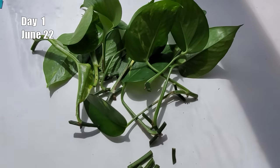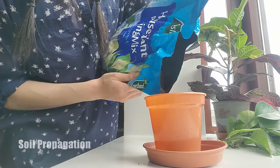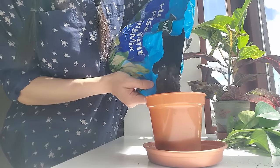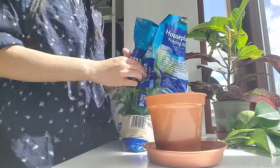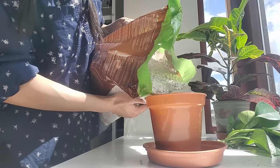After making the 12 cuttings, I planted half of them in soil directly. I'm using a 10cm or 4-inch pot with drainage holes. The soil mix I used is about 70% houseplant potting mix to retain moisture, and 30% perlite for drainage.